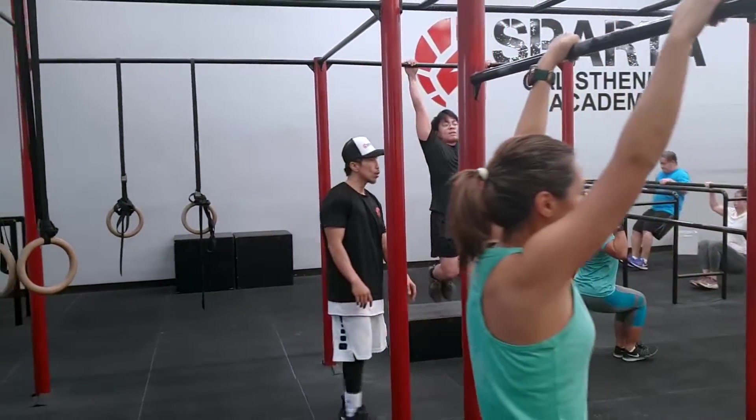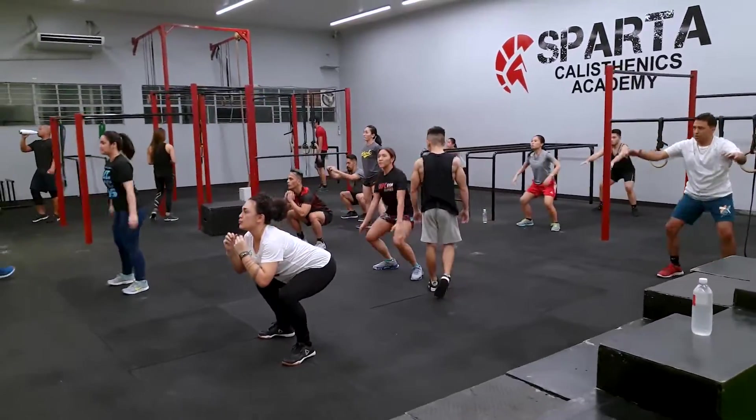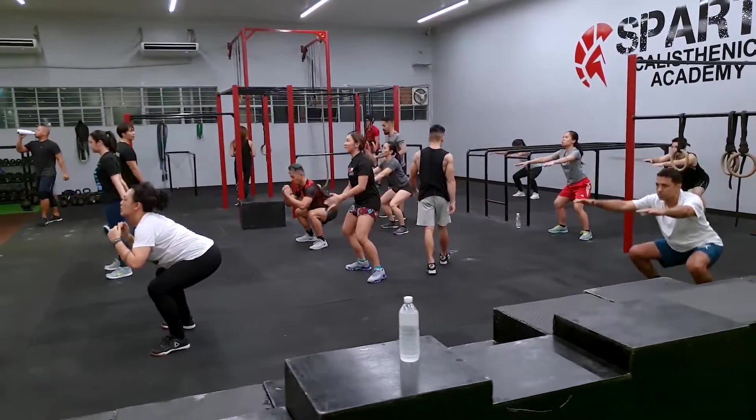Calisthenics is training with your body weight, or without weight. So anytime you do a push-up, sit down and stand up, or do a squat, you're doing calisthenics — you're doing body weight exercises.